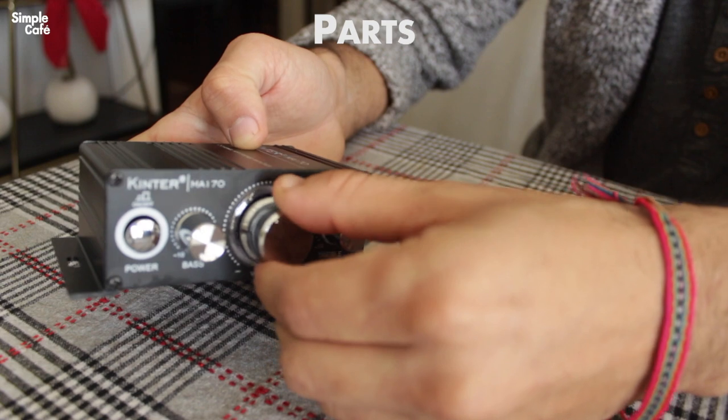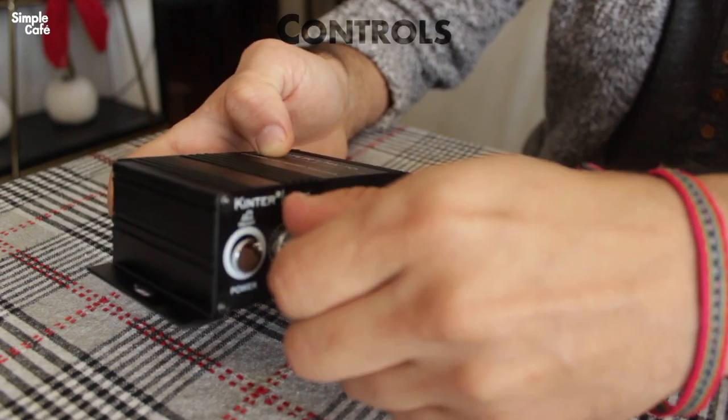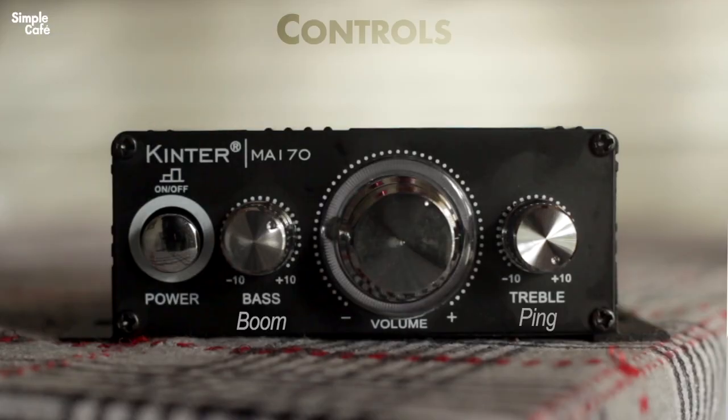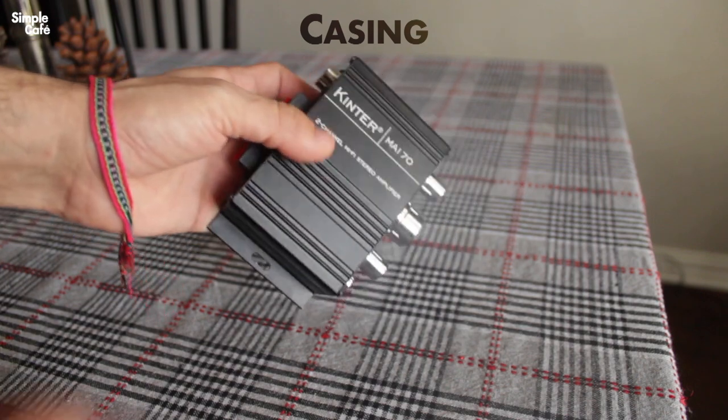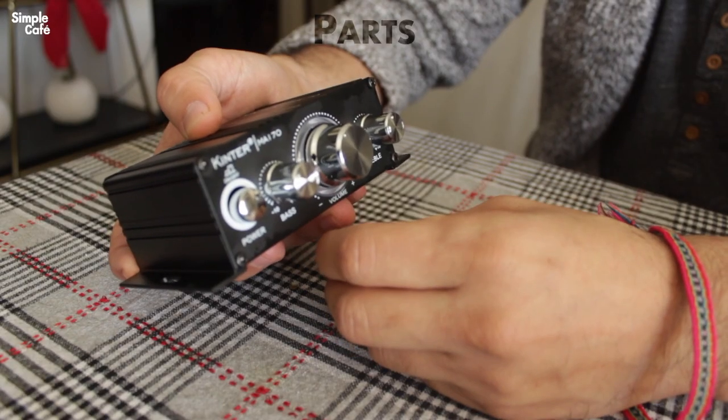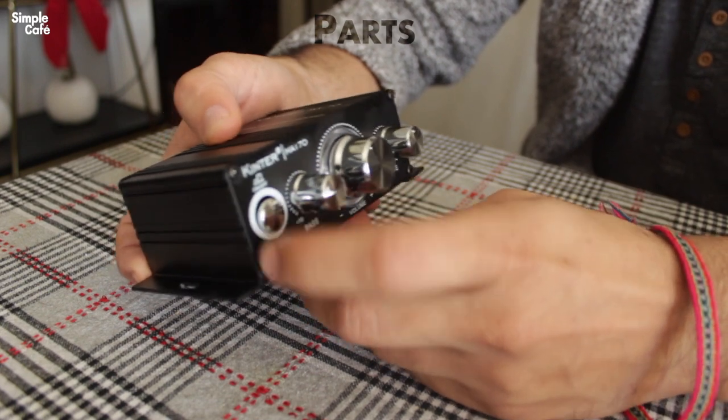Back to the build quality — the dials feel pretty smooth, there's some resistance there, which will help me more fine-tune my bass and treble, which I really appreciate. The casing itself feels pretty metallic, not very heavy though, maybe it's aluminum. As for the power button, not bad — feels pretty springy. That's good.